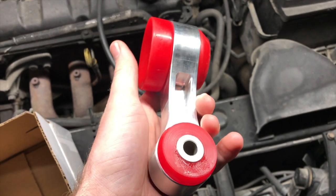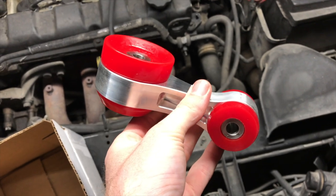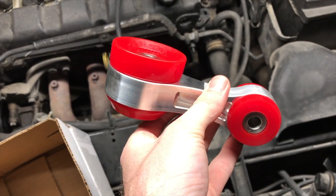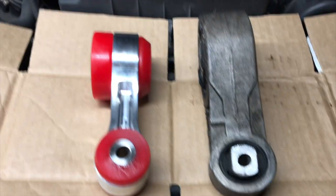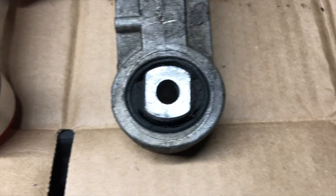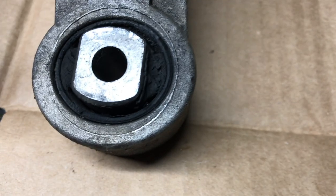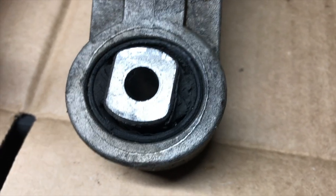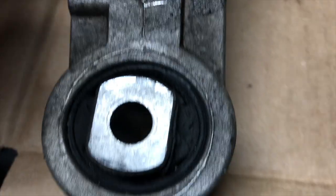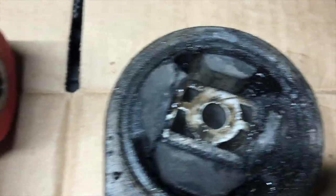I'm gonna slide under the car and pull the stock one out, then get this one in. So I got the stock mount out, and right away you can see how old and deteriorated the bushing is — it has definitely seen better days.